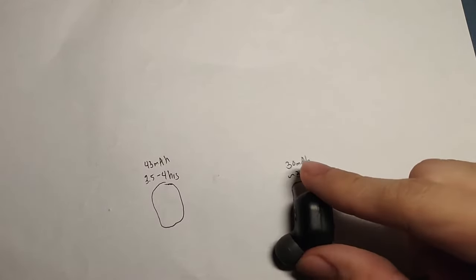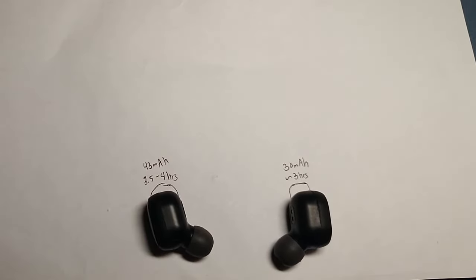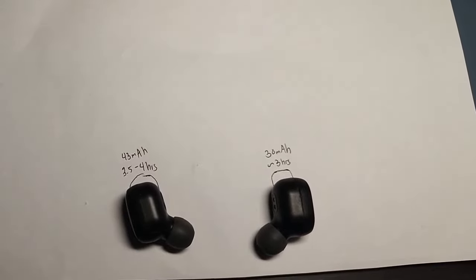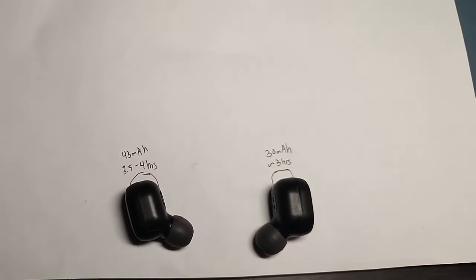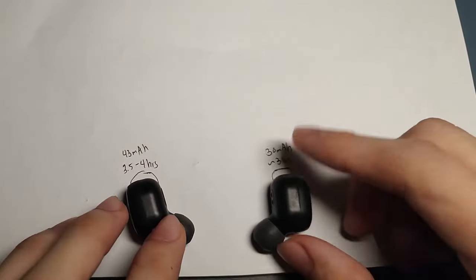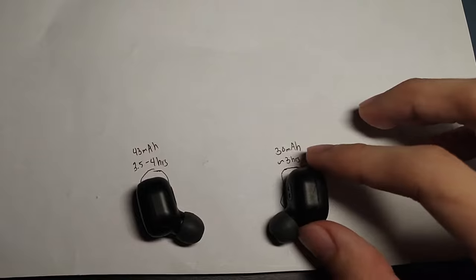As a result, my right earpiece now lasts around three hours, but the left still lasts longer at about 3.5 to 4 hours. That's the difference between the 30 milliamp-hour and the 43 milliamp-hour batteries. Maybe next time I can buy 50 milliamp-hour batteries to see longer durations.